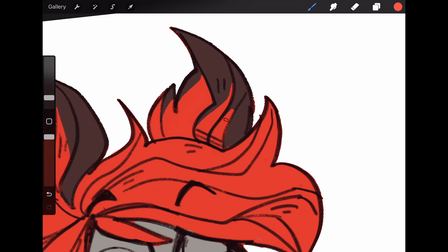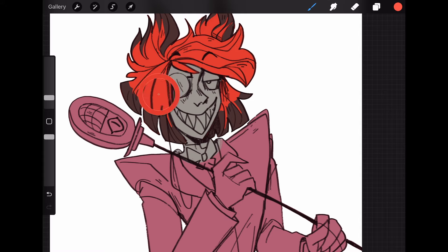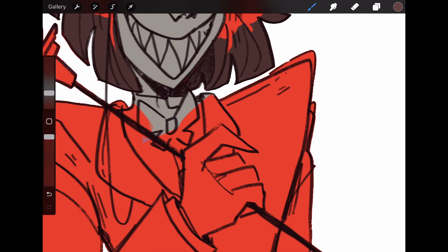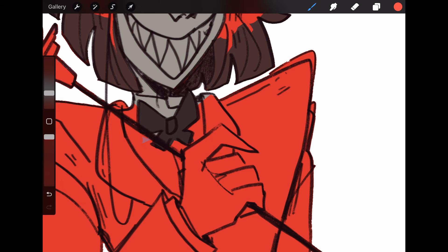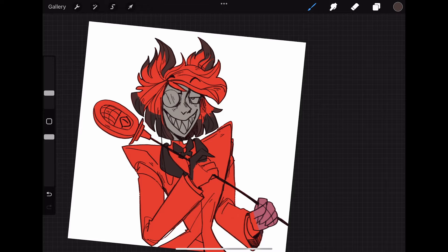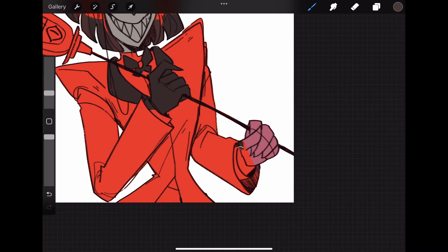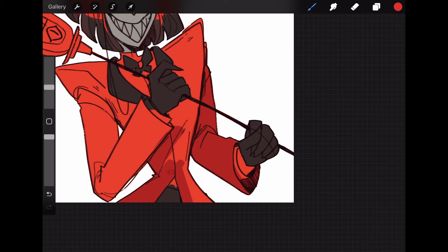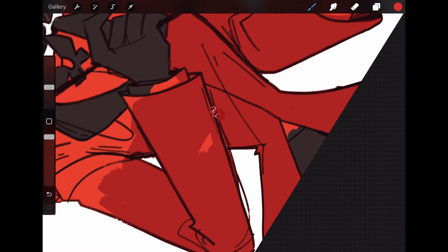I did not color-pick these colors. Whenever I'm doing fan art, I prefer not to because I feel like it then looks too much like the original. Picking your own colors — naturally you'll gravitate toward certain colors and it honestly becomes part of your style. I tend to go for warmer colors, so this character is really fun to draw.